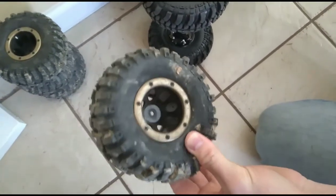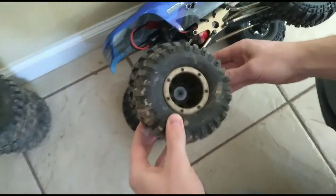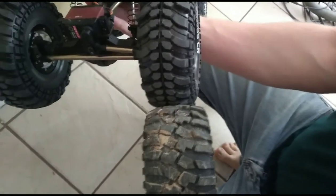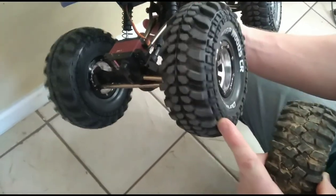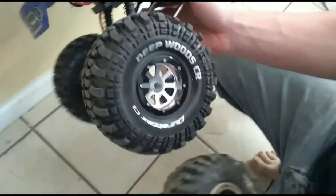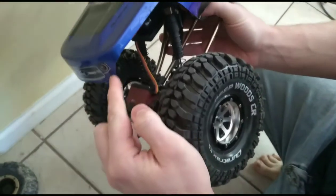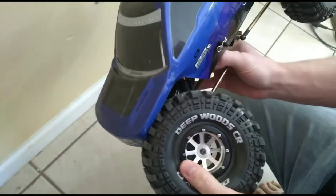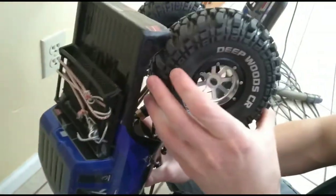So these are the tires that come factory, and these are the new tires — there's the Duratrax Deepwoods. See how much taller they are, but they're a little bit thinner. I forget what size this is — they're the 2.2 ones. So that's what you want. It does rub a little bit; we'll probably have to trim this right here just a little tiny bit — you can see where it's rubbing a little tiny bit when you're turning, probably that little back corner.